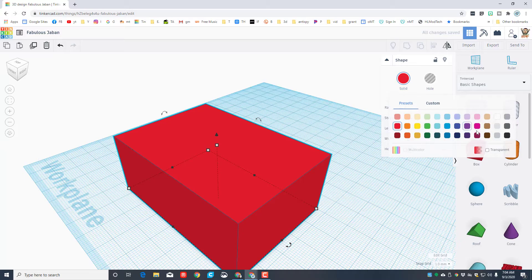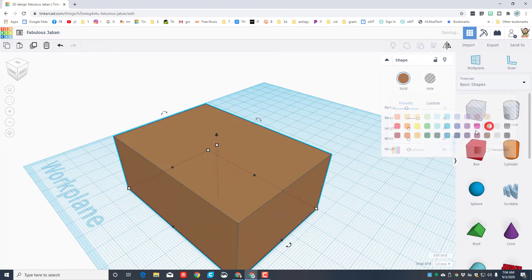I want our cube to be a different color. When you click the color option, you can pick any color you want. I'm going to make a house out of this, so I'm choosing brown. Make sure you pause the video now and complete all those steps accurately.